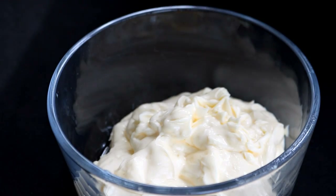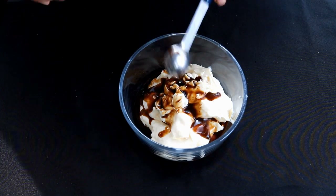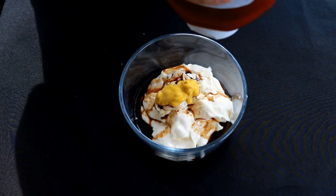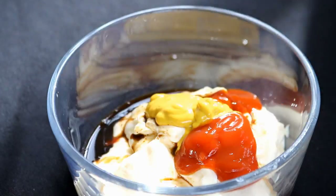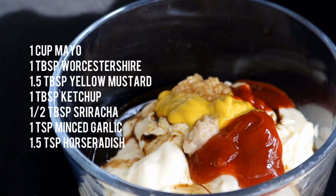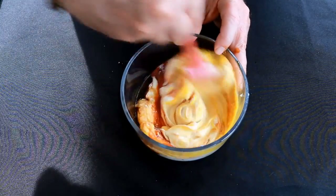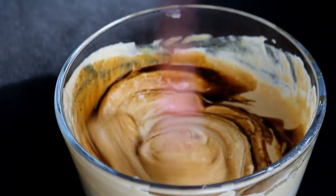Now while that chuck roast is finishing up, let's make a Worcestershire mayo. I've got one cup of mayonnaise — mayonnaise is like religion and politics, right? Everybody's got a strong opinion. This is Duke's; tell me what you like in the comments down below. Two teaspoons of Worcestershire sauce, one tablespoon and a half of yellow mustard, one tablespoon of ketchup, half a tablespoon of sriracha, about a teaspoon of chopped garlic, and about a teaspoon and a half of prepared horseradish. Give it a mix, then add one more teaspoon of Worcestershire. Now we're going to get this off in the fridge.